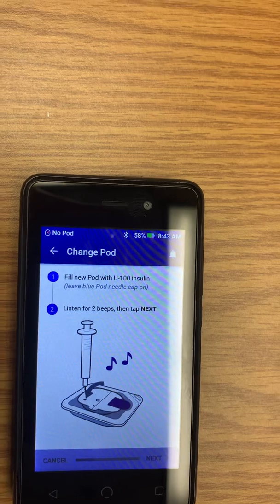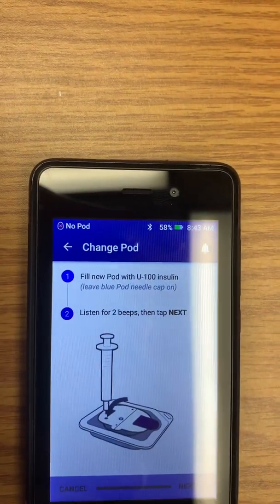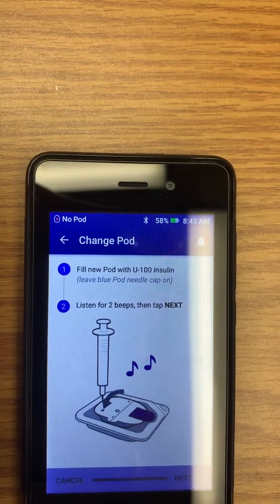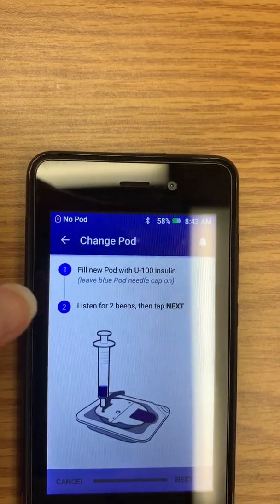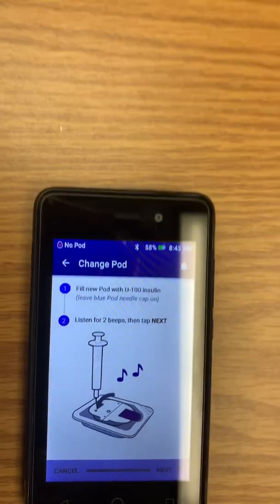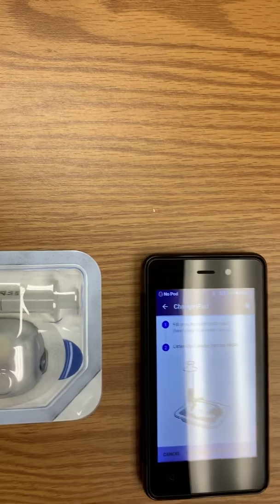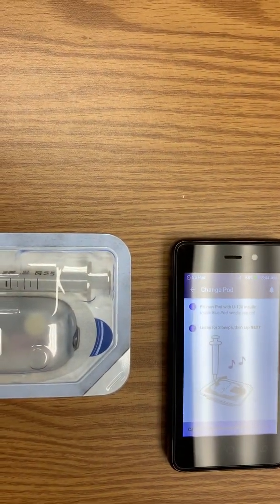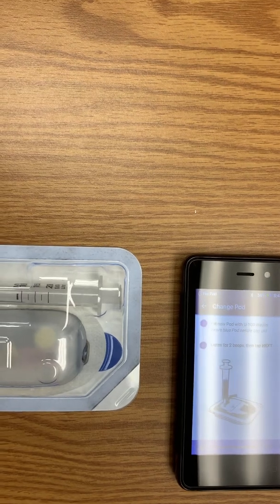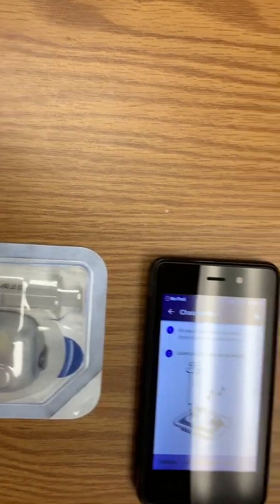Once you fill up the insulin into the syringe, you'll insert the syringe into the back of the pod and push the insulin in. Listen for the two beeps — the two beeps indicate it has the minimum amount of insulin to work. It requires at least 85 units of insulin. When you hear the two beeps, just keep pushing the insulin in until it's filled up all the way.